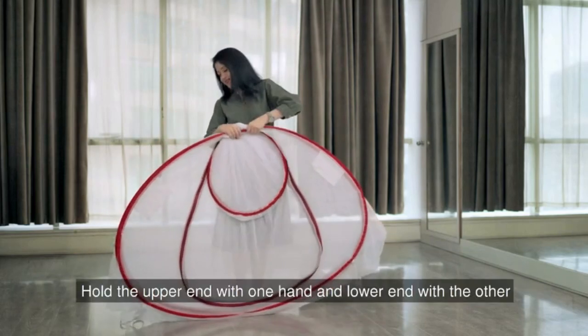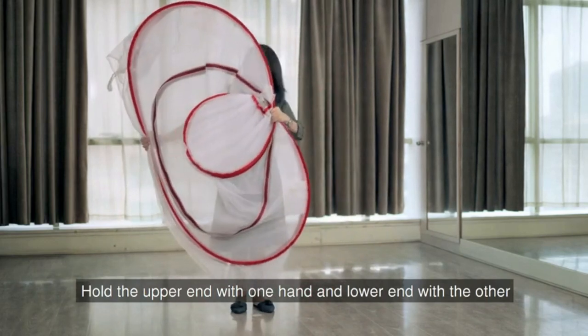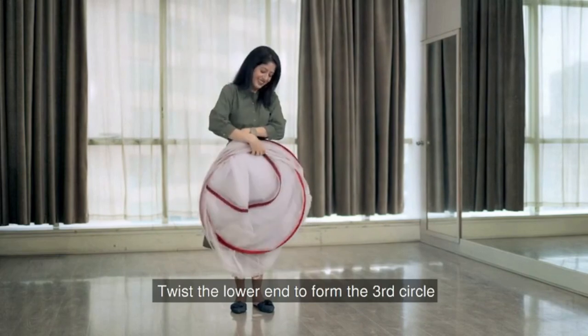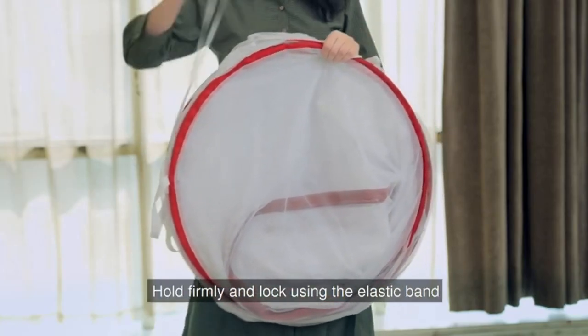Next, hold the upper end with one hand and the lower end with the other as shown here. Then twist the lower end to form the third circle. Hold firmly and lock it.